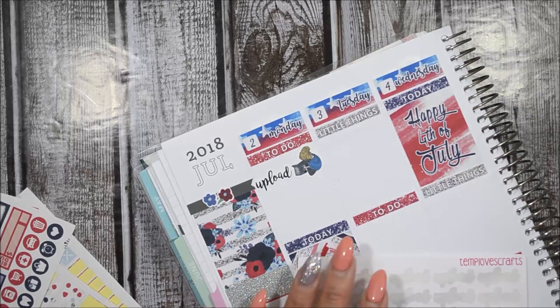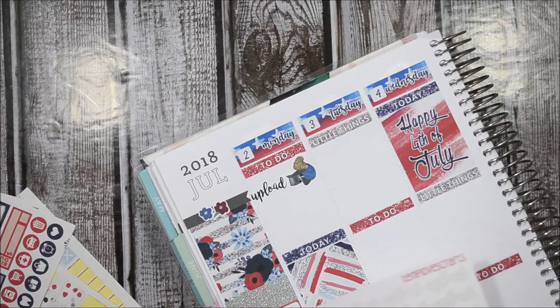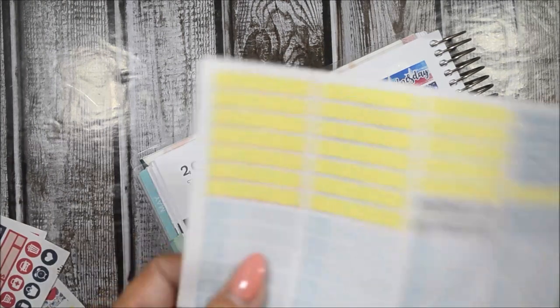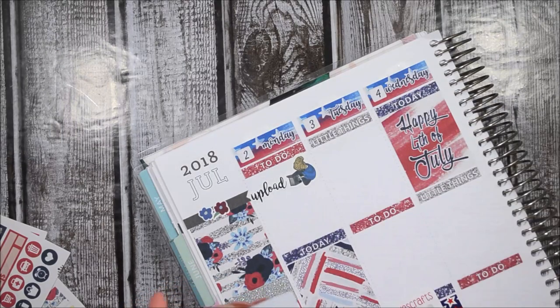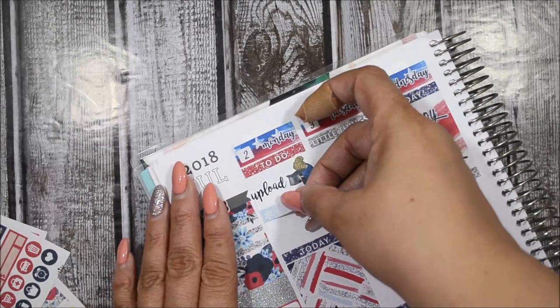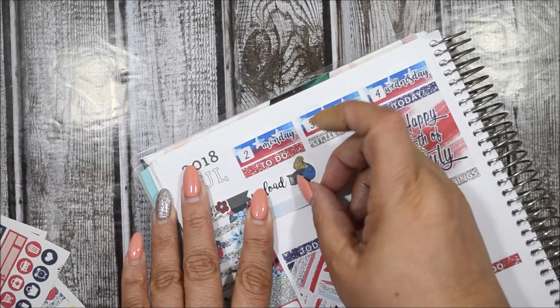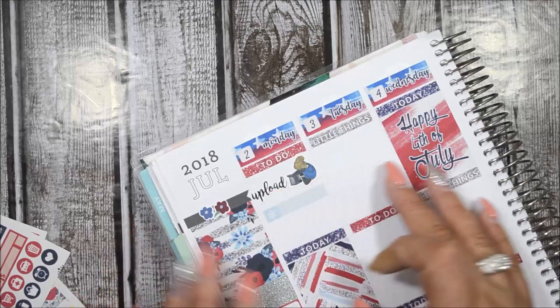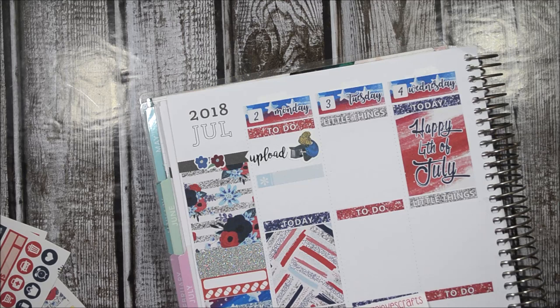I also need to clean my AC filter, so I'm going to use this asterisk because I have nothing specific for it, and I'm going to put it right here to denote cleaning out the filters. That is it for my to-dos.